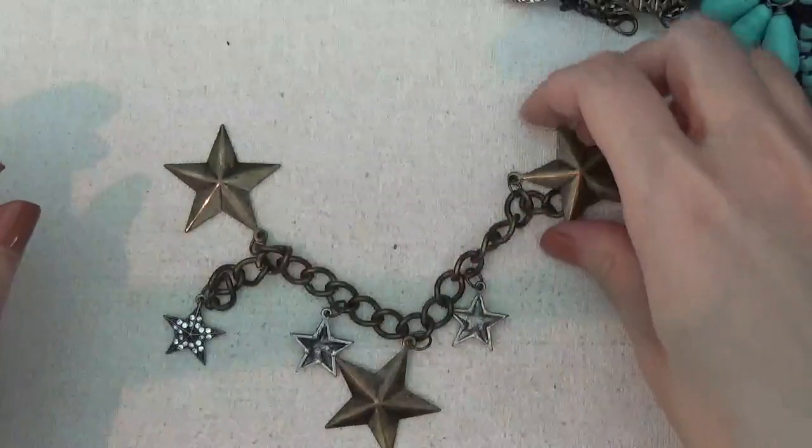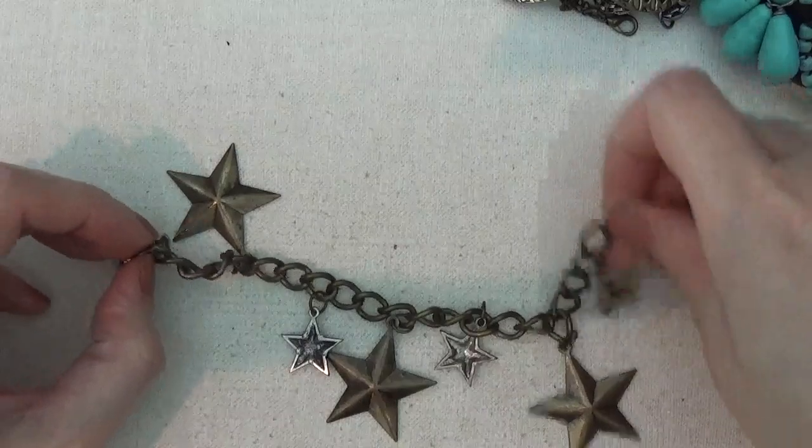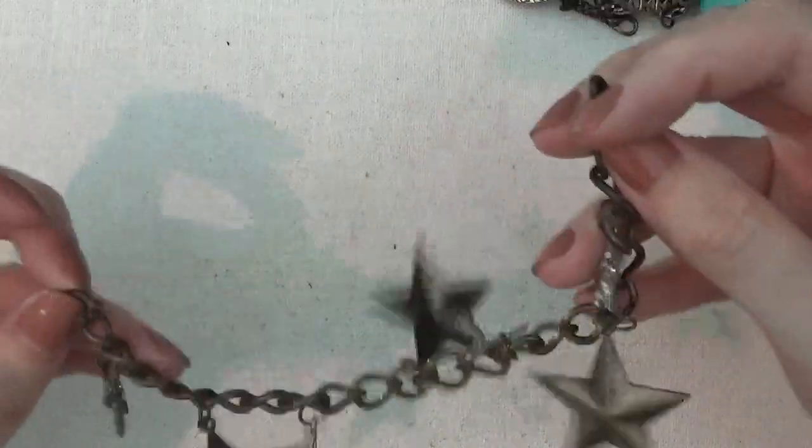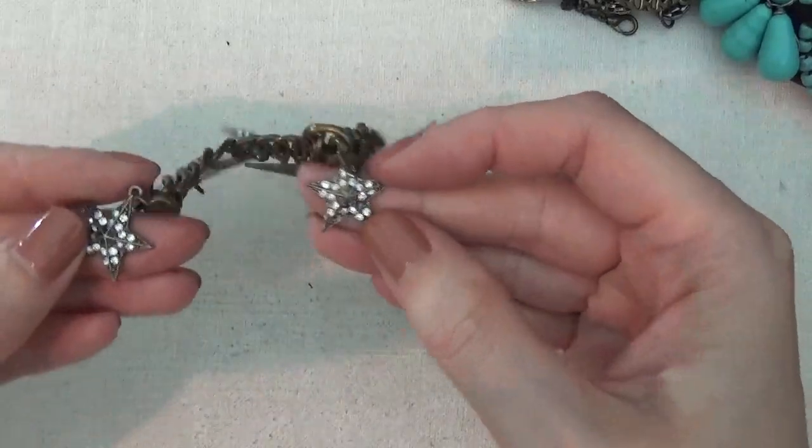Here's a bracelet with a lobster claw clasp and some stars, and some rhinestones.